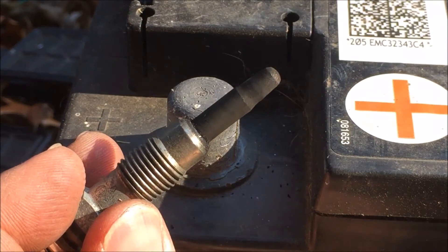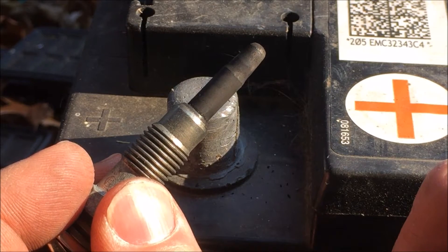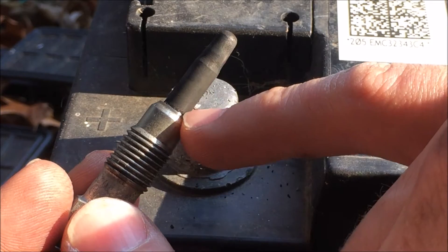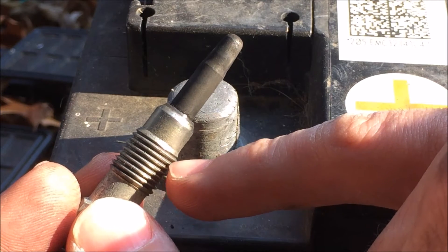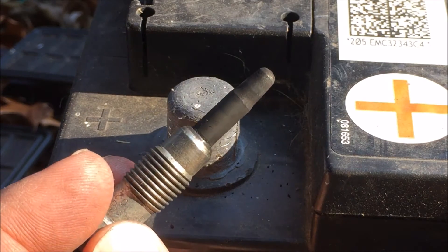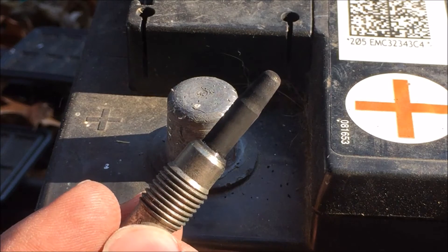That brings up an important point on these glow plugs. If one of them goes bad, you really need to replace it soon. If the plug never runs, it will build up soot and carbon on the plug and it can cause the plug to get stuck in the head - and that is a real bummer. What can happen then is as you continue to unscrew it, the tip part can break off from the body, leaving pieces stuck in the pre-chamber. In the case of a TDI, it can fall down and get stuck in the piston causing engine damage. Don't ignore these and just say it starts and runs well enough after a couple seconds - it is so much easier to fix this right away.